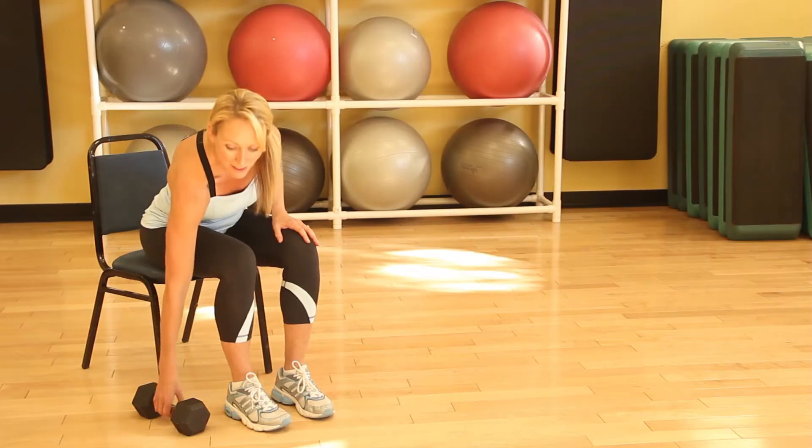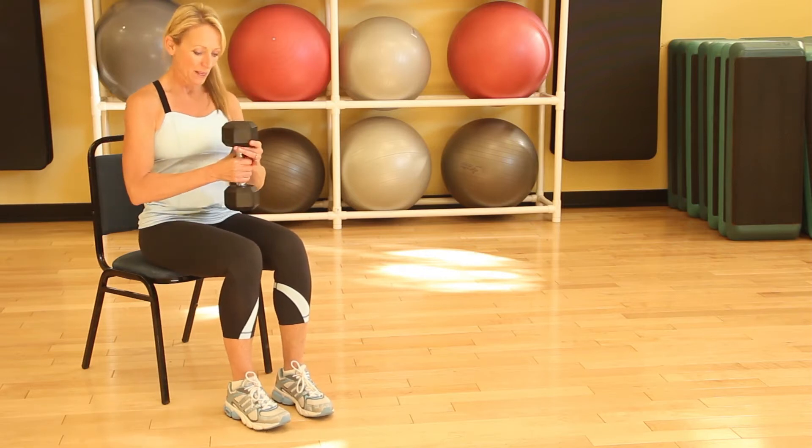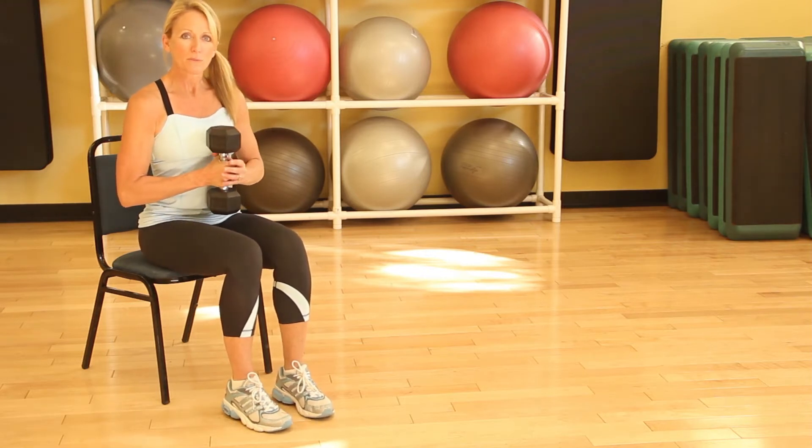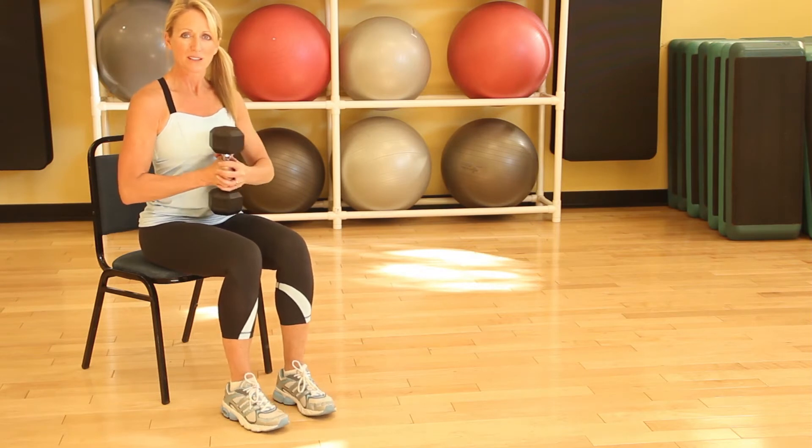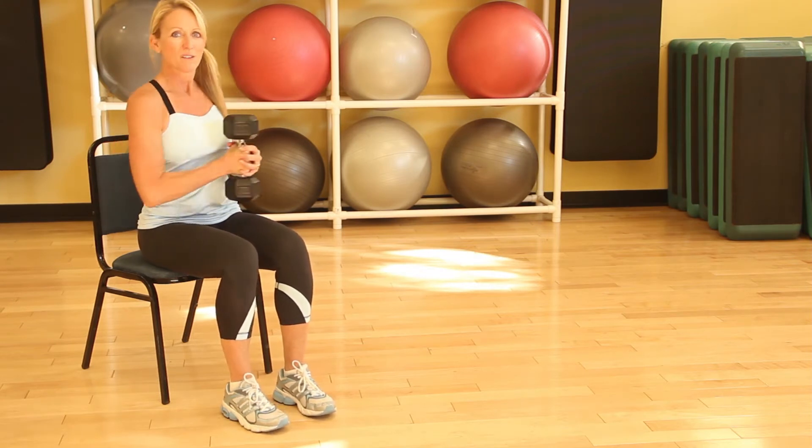We'll start with a seated twist using a dumbbell. Hold the dumbbell close to your body and sit with as tall a spine as you can, engaging your abdominals, and then simply twist from side to side.